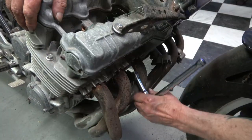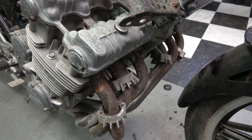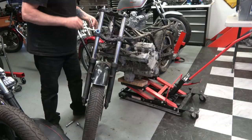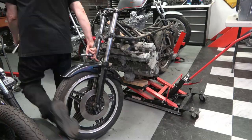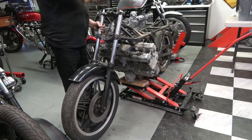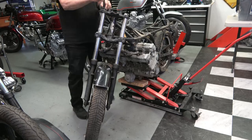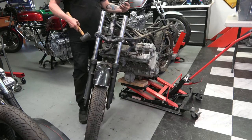Here I'm removing the aftermarket six-into-one exhaust, which was so frozen solid it took me a good hour to get it off, but it finally came. You can see water coming out of the back of the pipe from all the years sitting outside. As I said, the whole front end is off of a 900F, but luckily I have another CBX front end I'll be able to put on here. I believe the forks are actually CBX forks, but the fork bodies and the rest of the front end are off of a 900F.